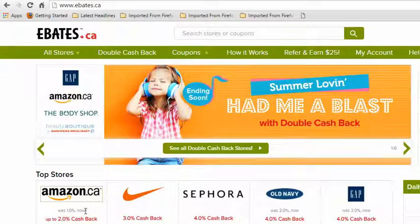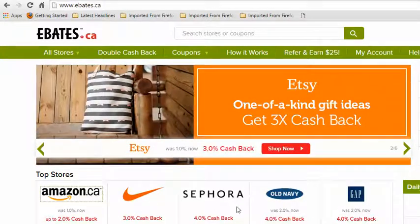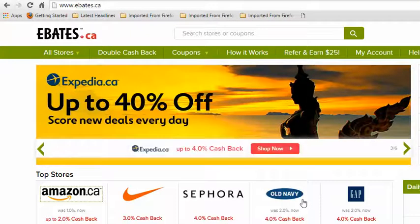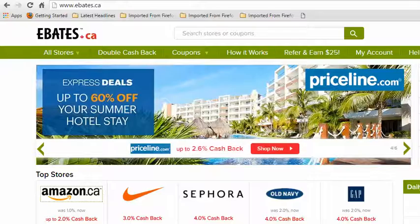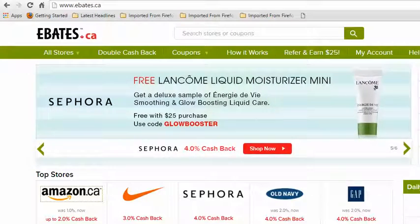Ebates is a 'why leave money on the table' situation. It doesn't work just for Amazon — it works for lots of other places like Old Navy where they have good clearance sales, and if you use the cash back too, it's money in your pocket. That's really all I have for you today — just use it safely, it's a great way to save a lot of money. I hope you all have a really great day. Thanks for tuning in, bye-bye.